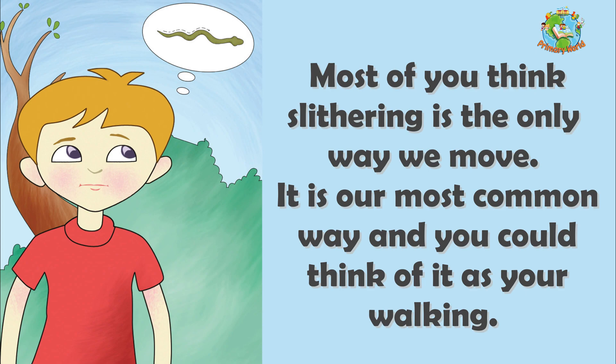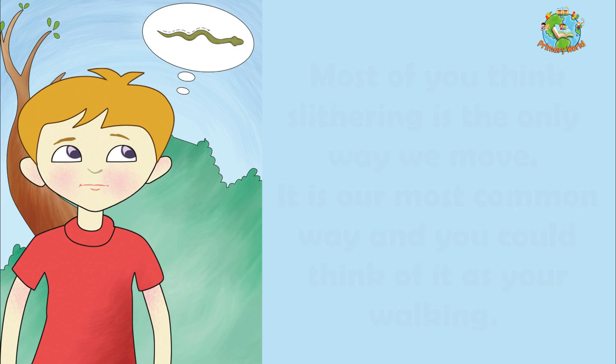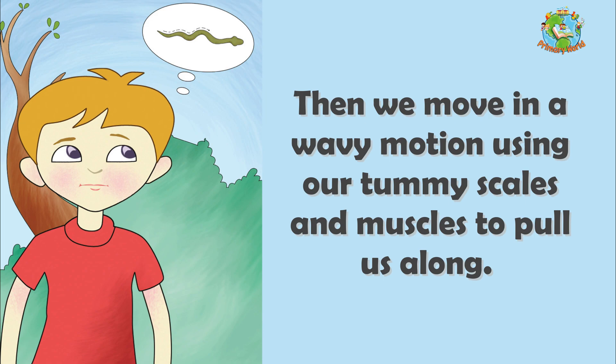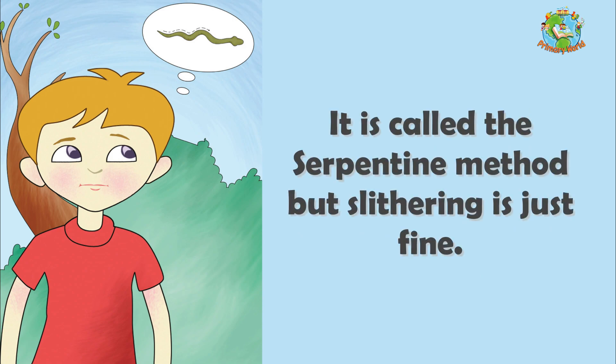Most of you think slithering is the only way we move. It is our most common way and you could think of it as your walking. We push off something like a bump on the ground or a rock to get going. Then we move in a wavy motion using our tummy scales and muscles to pull us along. It is called the serpentine method, but slithering is just fine.